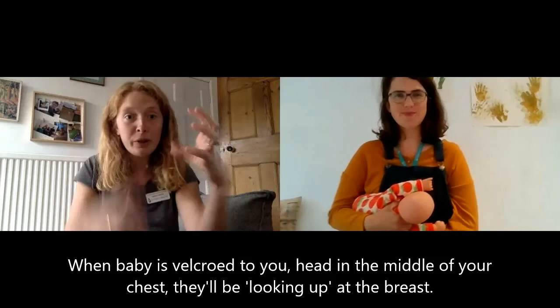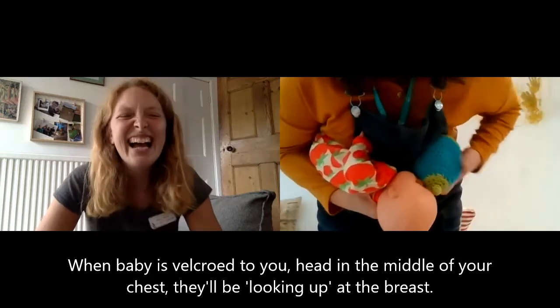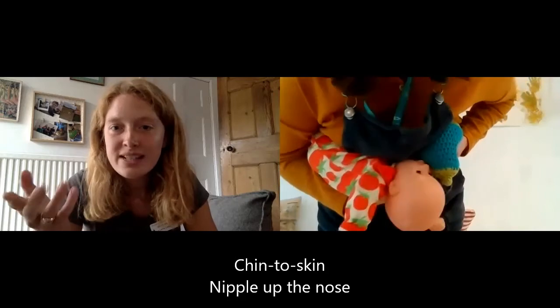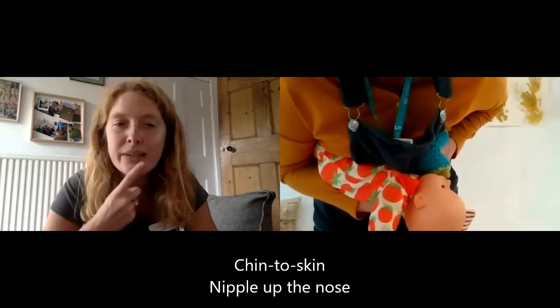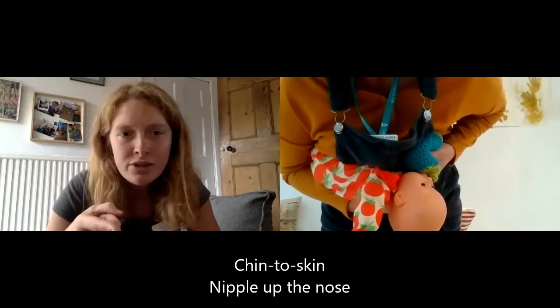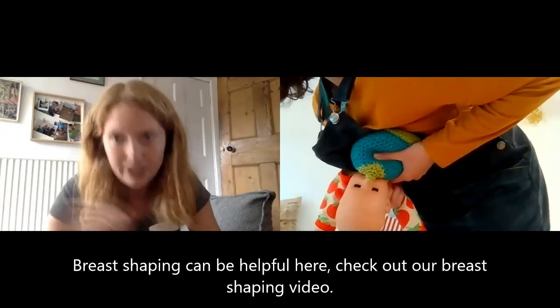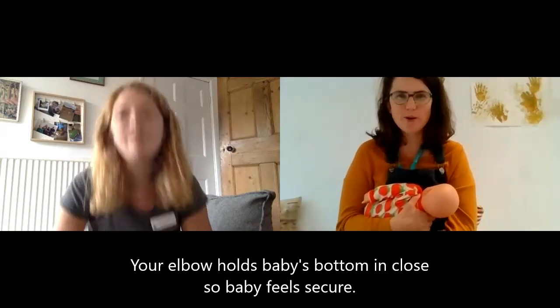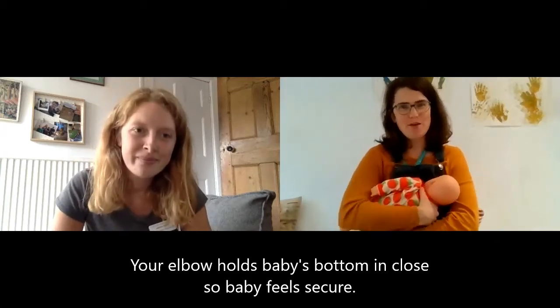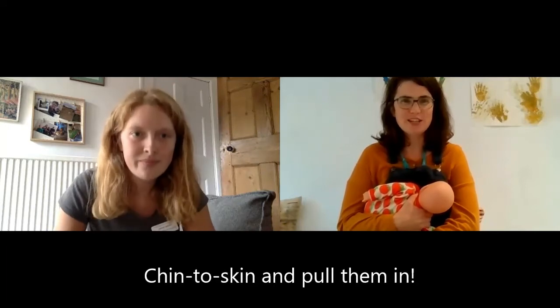From there, baby's going to be able to do the thing that we just saw with the woolly boob — she's going to be looking up and she's going to latch on. We're still nose-to-nipple, but most importantly we're chin-to-skin, so there's breast tissue on the baby's chin encouraging her to open wide. Katrina is also quite instinctively and naturally doing some breast shaping there. If you want to find out more about that you can check out our breast shaping videos. Baby's bottom is going to be held in really tightly with my elbow, which helps them feel secure enough to latch on. Chin to skin and pull them in — that's an easy way to remember it.